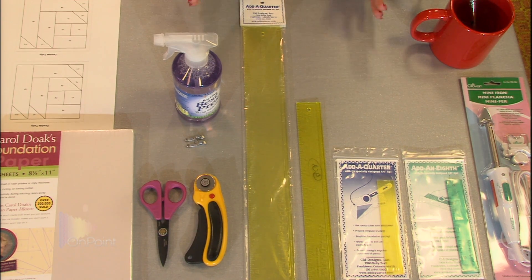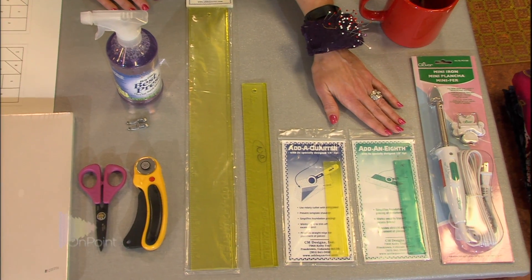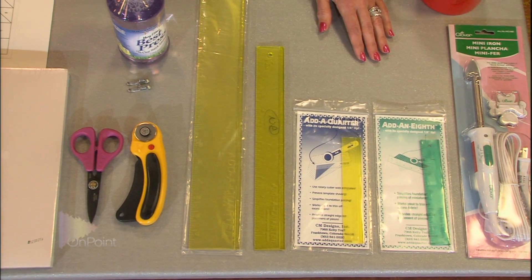I own it just because it's so cool. Then back here, the little green one is the add-an-eighth ruler. That is for paper piecing miniature quilts. When you're paper piecing a miniature quilt, oftentimes the pieces aren't even a quarter of an inch. So you can imagine that if your seam allowance was a quarter of an inch and the piece in the block was less than a quarter of an inch, you would have a really, really bulky block. So that's when you want to use the add-an-eighth instead of the add-a-quarter.